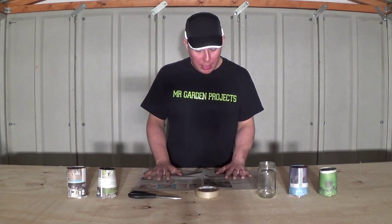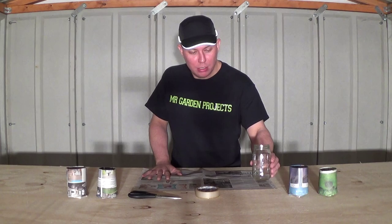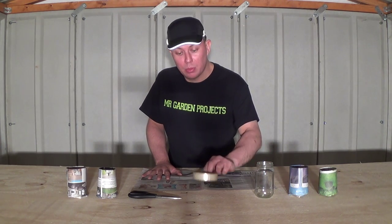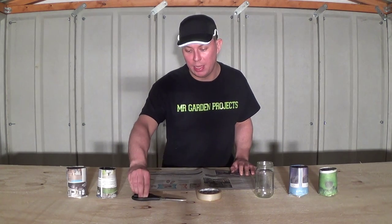What I need for today is my sheet of newspaper which I've got here, an empty jam jar which I've got here, a roll of sellotape which I've got here, and a pair of scissors which I've got here.